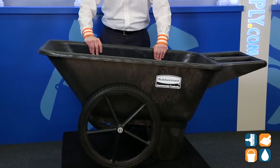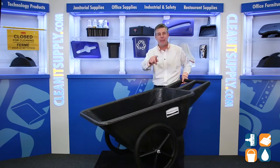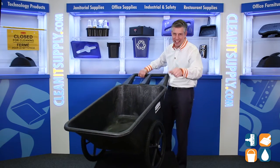The steel axle and large wheels with pneumatic tires are perfect to roll over dirt and uneven surfaces. That's really cool. There you have it — that is the Rubbermaid 5642 Big Wheel Agricultural Cart from Rubbermaid Commercial. Don't forget, subscribe below and get in the know. I'm Danny D, and you're watching CleanIt TV.